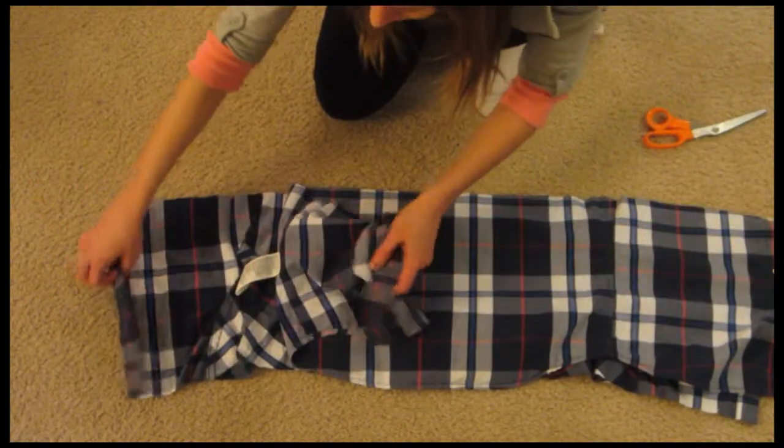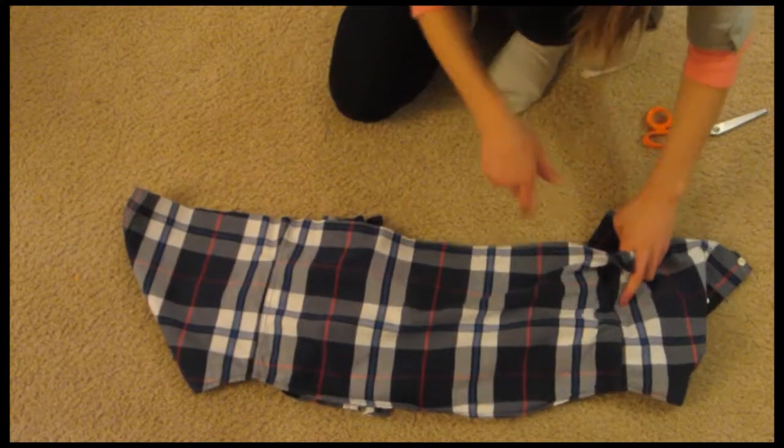Now I'm going to sew the right sides together and make a big loop and then hem it up. Here is the finished scarf. This is made out of a men's shirt — you can do a sweater as well. So this is a lightweight, great fall and summer scarf to accessorize your wardrobe with.